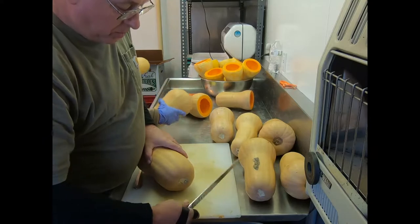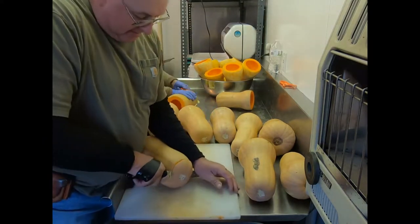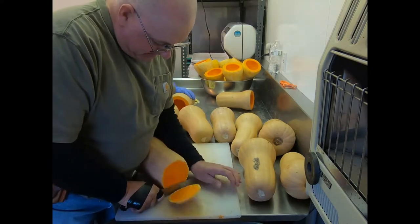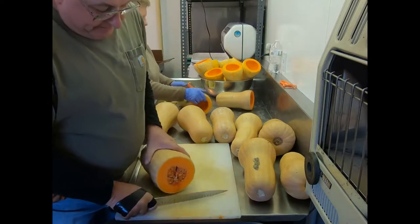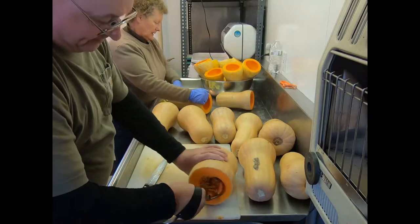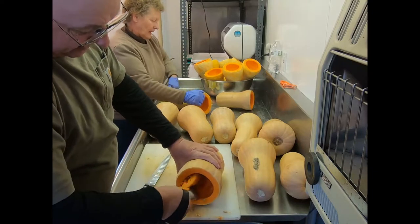This squash all gets washed by hand. Carol does that one or two days before we're going to cut, make sure all those boxes are packed, then it has a chance to dry out - just air dries. And then Sunday mornings we get up and we do it.